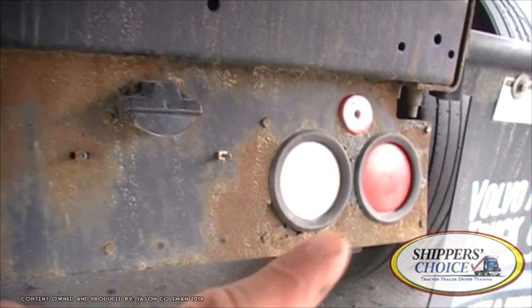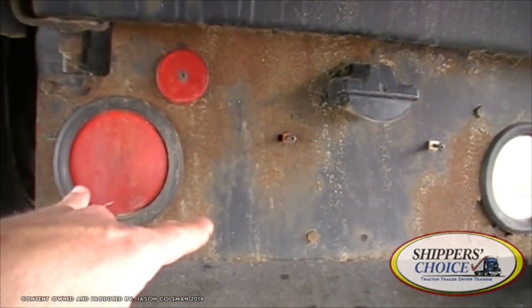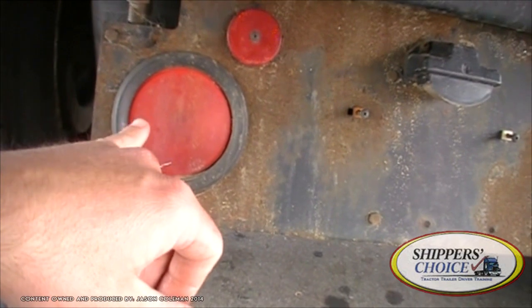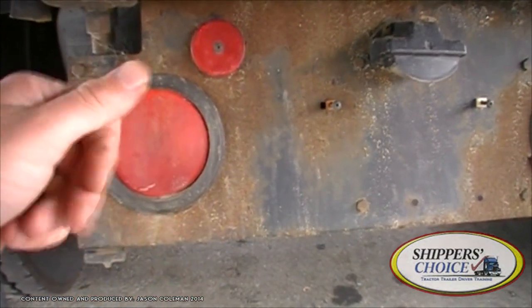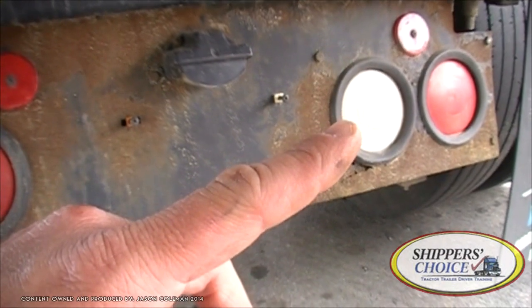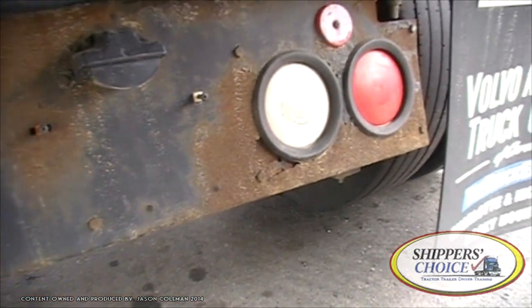I've got my combination lights — the two red lights in the back. They're called 'combination' because they serve two purposes: turn signal and brake light. My combination lights are red in color, not cracked, chipped, or broken. Clean, no condensation. My reverse light is clear in color, not cracked, chipped, or broken. Clean, no condensation. We don't have to talk about screws here because there are none.